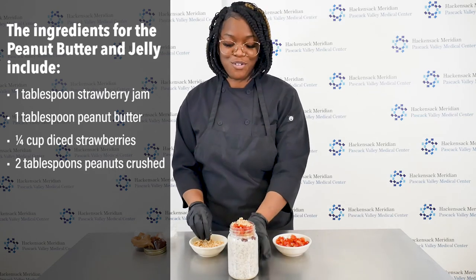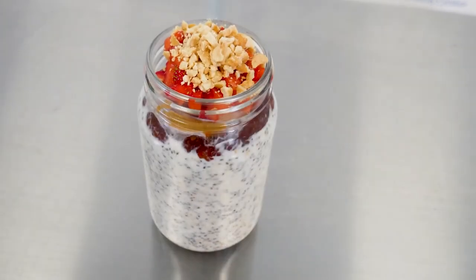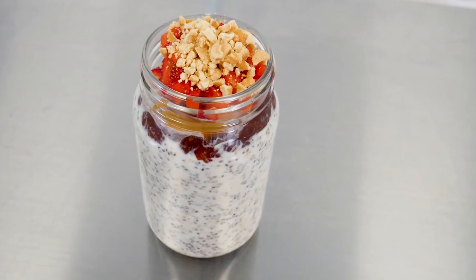And there you have it — overnight oats. Thank you so much for tuning in with me today. Again, my name is Jaquina Claibon. I'm the Food Operations Manager here at Pascac Valley. Have a happy and healthy day. Bye.